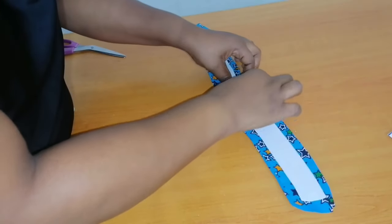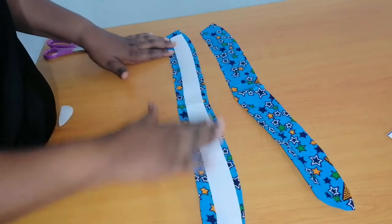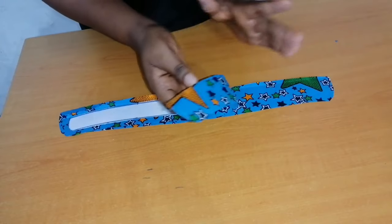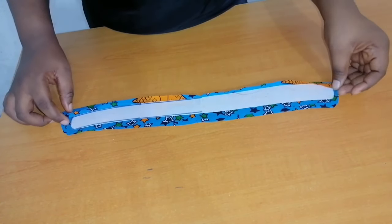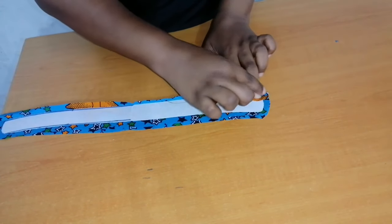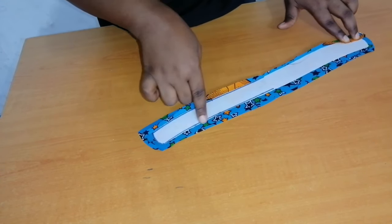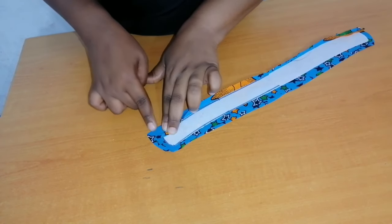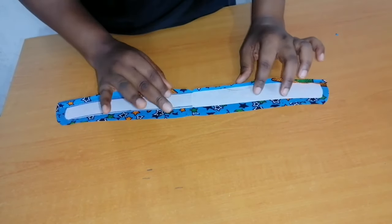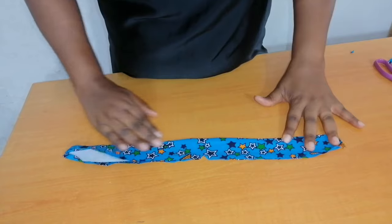I now have two collar pieces. I'll iron interfacing on one side. With right sides facing each other I'll place the collar pieces together, then take it to my sewing machine and sew half an inch all around the collar. After that I'll notch it, then turn it to the right side. After turning it to the right side I'll give it a good press.